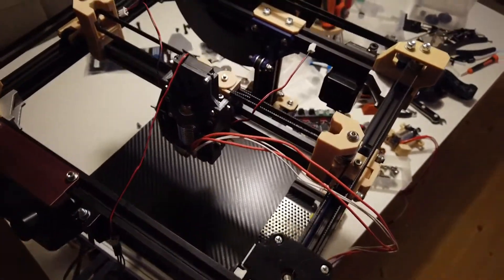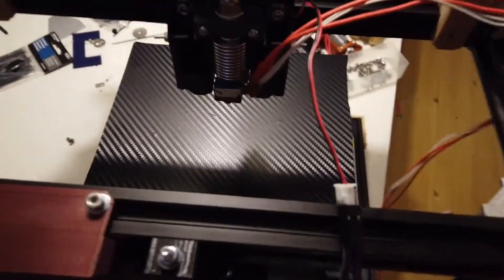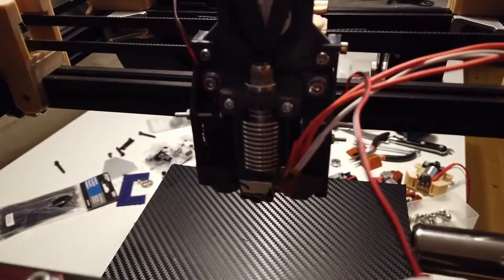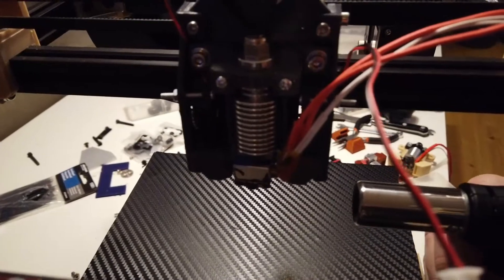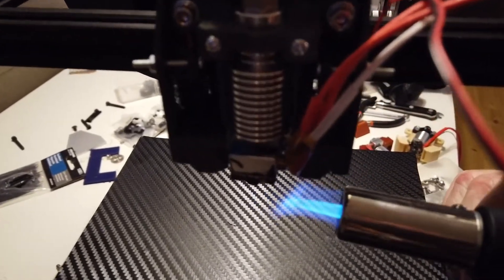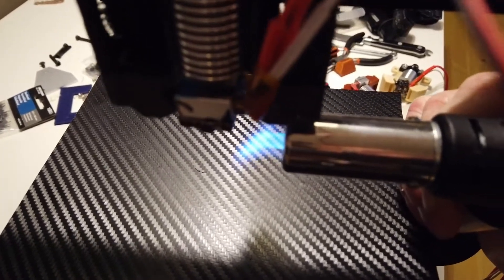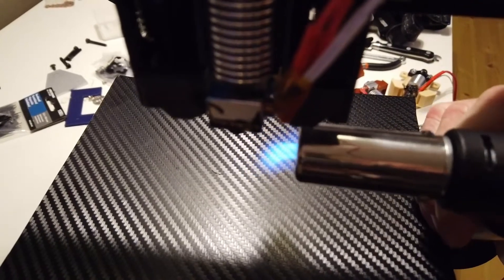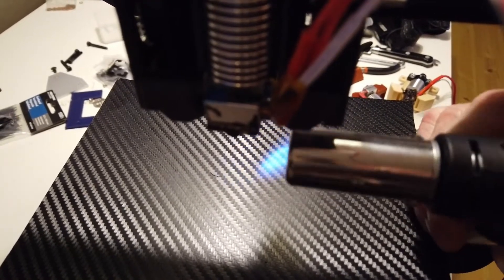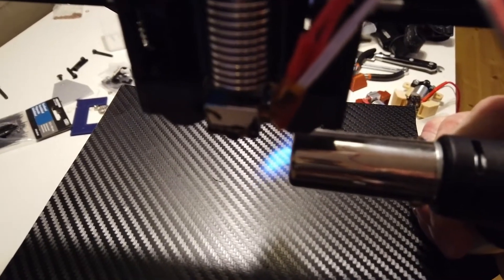Now let's test the layer fans. I got one layer fan running, the one on the right. This is a 24 volt fan running on 12 volts. Looks like quite good airflow out of this fan shroud. I'm going to test this with 24 volt as well, but this actually looks more than good enough.